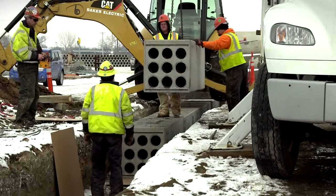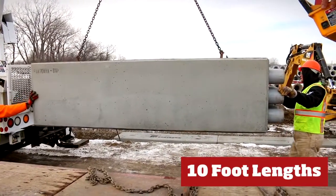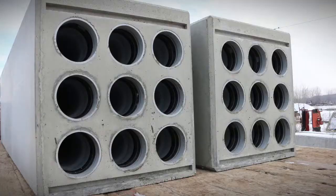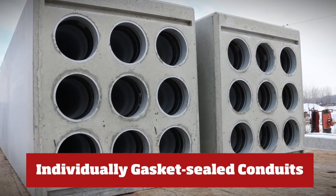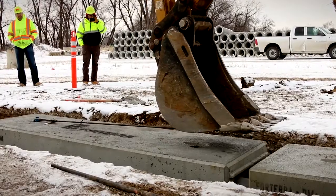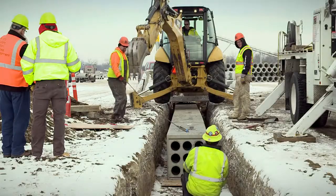The duct bank system is built in 10-foot lengths and contains 90 degrees Celsius rated Schedule 40 PVC conduits. Forterra precast duct bank systems contain individually gasket-sealed conduits equipped with lock rings to ensure watertight joints with excellent pullout strengths, eliminating the need for tie rods and solvent cement.